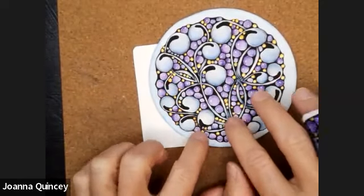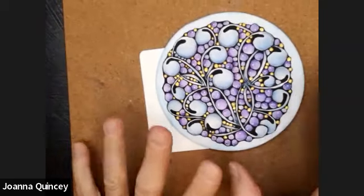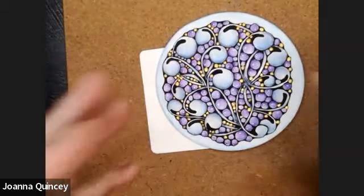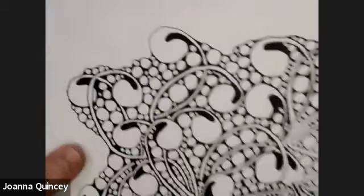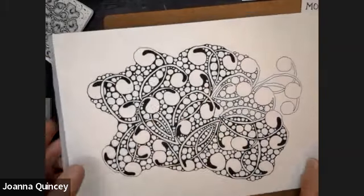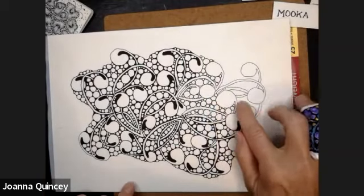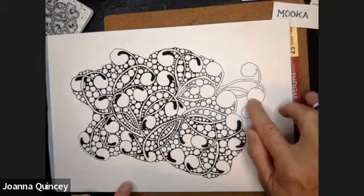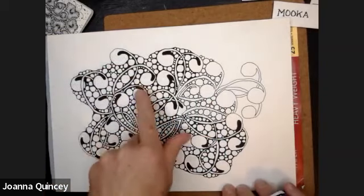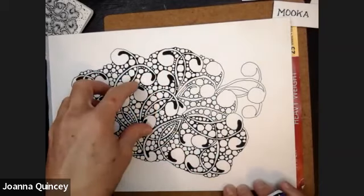I used to do Mooka and Tipple a lot because I can lose myself in it and it always looks really awesome when you've done it, but it doesn't start out like that. I'm actually doing a bigger piece at the moment — it's a lefty one. I do the Mooka first, then go back and when I start doing the Orbs I can ink in and start changing the shape of the Mooka and tidying them up because I've got a bit more control.